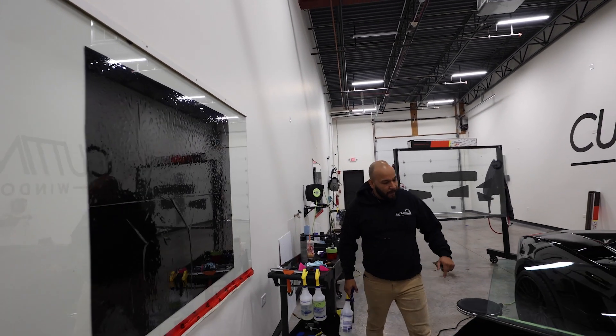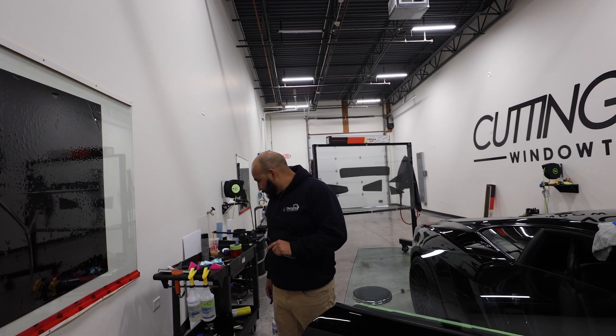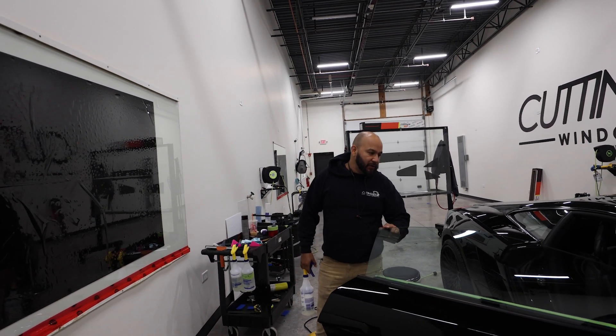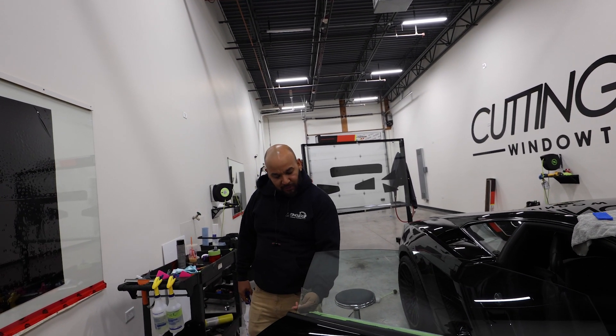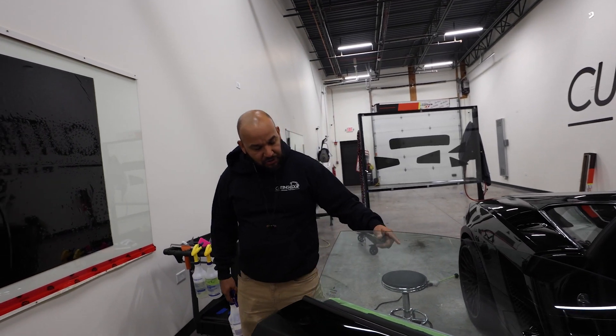We're going to start getting our patterns for our side windows. We're going to hand cut them all — we can use a plotter, but on these windows you want to try to get the edges up as close as possible so you can shave them, which is basically running your blade all the way across to get it to a nice factory edge.